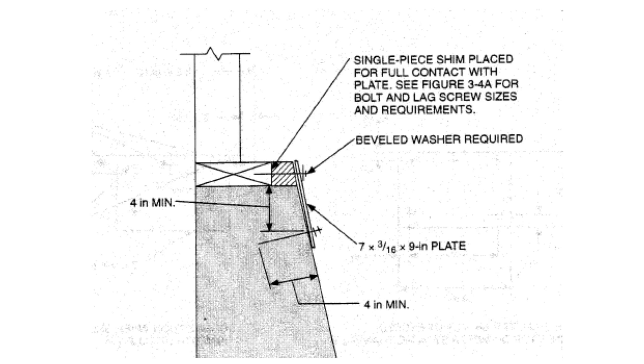Here is a construction detail from the most recent edition of the International Existing Building Code. It shows a 7/8 x 9-inch plate from a hardware manufacturer that has not existed for the last 10 years.